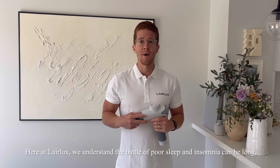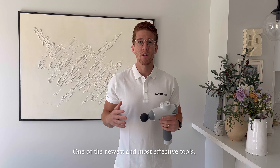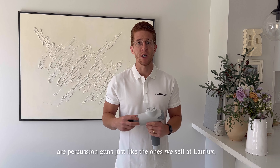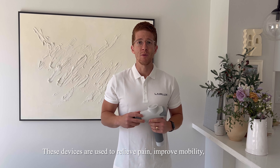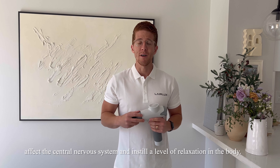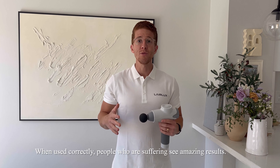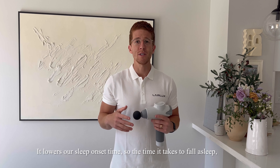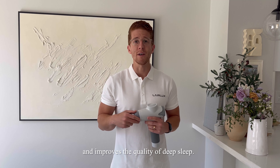Here at LayerLuxe we understand the battle of poor sleep and insomnia can be long, challenging and hard. One of the newest and most effective tools that people who are suffering are turning to are percussion guns just like the ones we sell at LayerLuxe. These devices are used to relieve pain, improve mobility, affect the central nervous system and instill a level of relaxation in the body. When used correctly, people who are suffering see amazing results. It lowers our sleep onset time — the time it takes to fall asleep — and improves the quality of deep sleep.